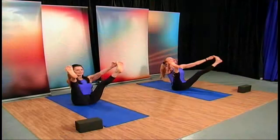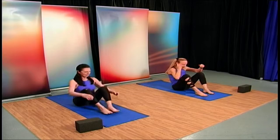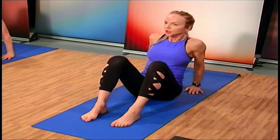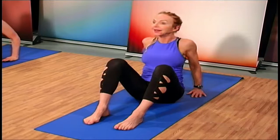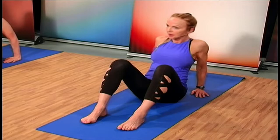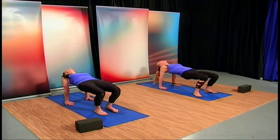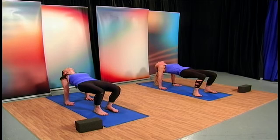Hold those heels up and look up in the air. Now going into tabletop pose — bring those heels in, feet down, and bring those hands back behind you. We're working the back of the shoulders, the posterior deltoids, but also the rhomboids and infraspinatus muscles as we lift those hips up. First take the hips forward, then as we lift up, pull the pelvis up as high as we can, look back, and take a deep breath as we lift that chest in the air.